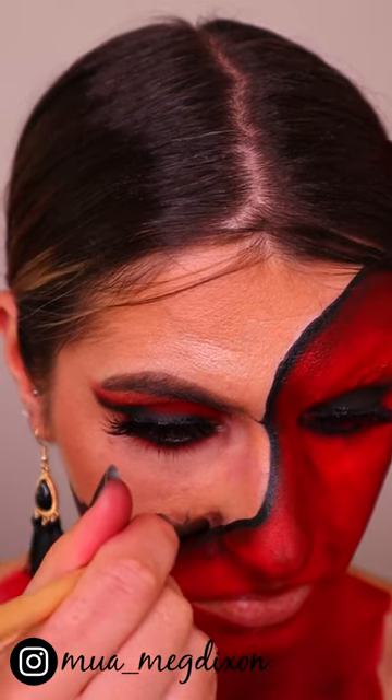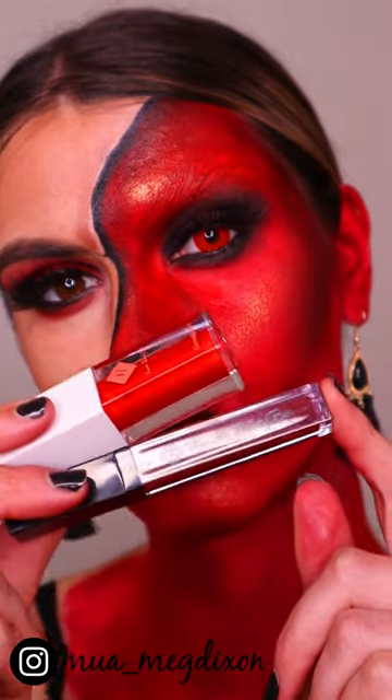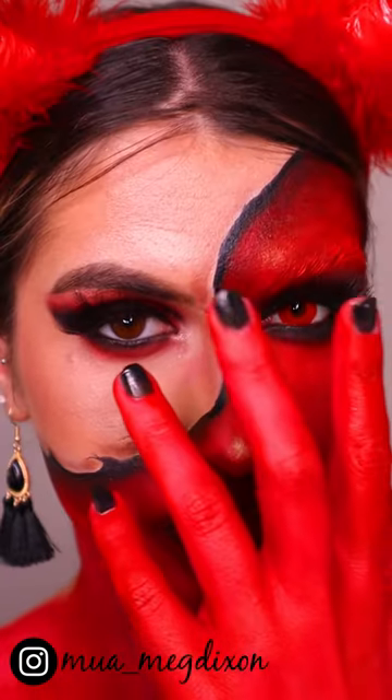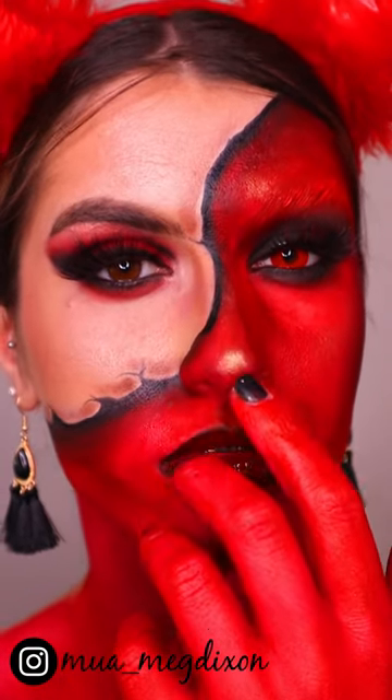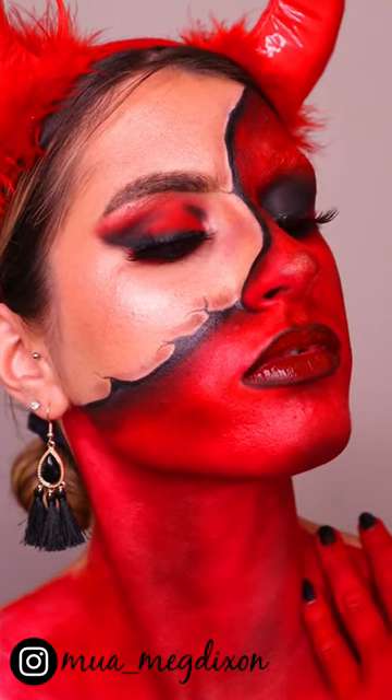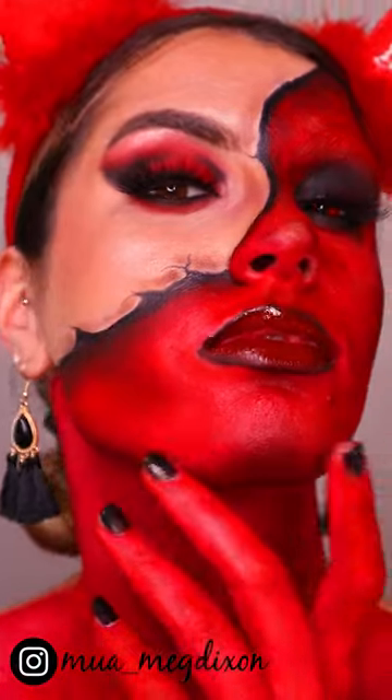For lips, I went in with Hannah's Beauty Box Cosmetics and applied a red liquid lip and a red lip gloss over top. And this is the finished look — hope you enjoy being a devil for Halloween!